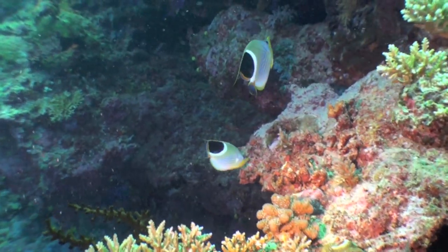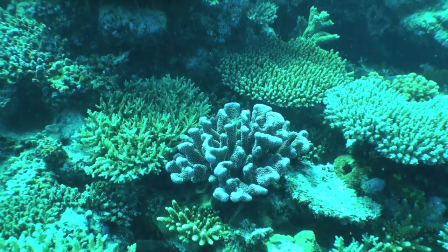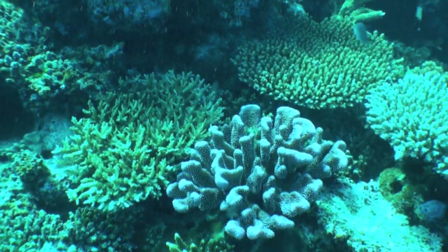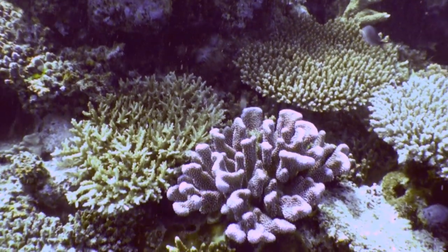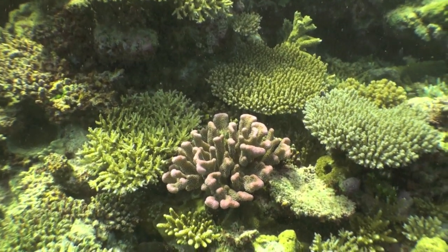But here it looks great with these butterfly fish. Now here's a comparison shot — there we are with the red filter, and we're back again without the red filter. If you don't use a red filter, you can always adjust using color hues, and that's what I've done here. But it still doesn't look as good as using the red filter.